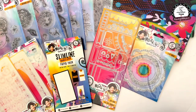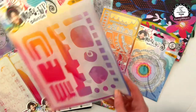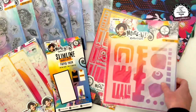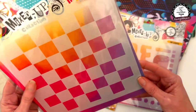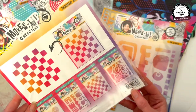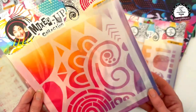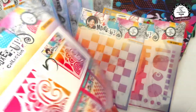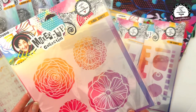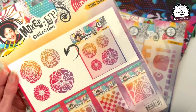There are some more stencils as well. Fun Elements is mask 134. Chessboard Madness is mask 135. Deco Elements is mask 136. And Fun and Floral Quartet - because there's four flowers - is mask 133.